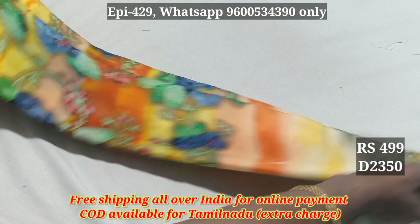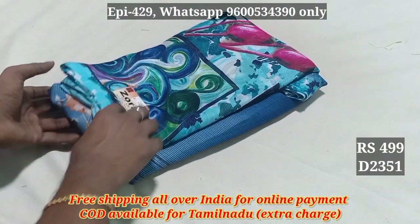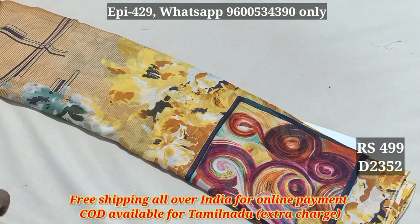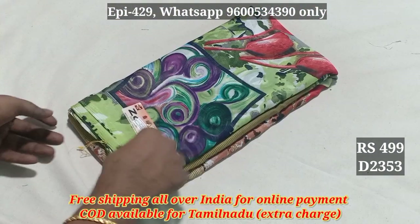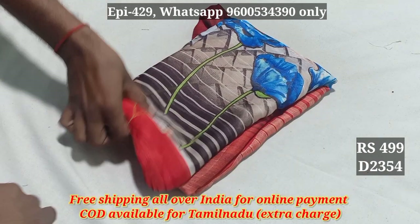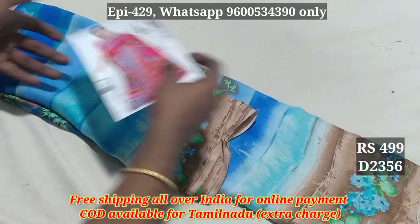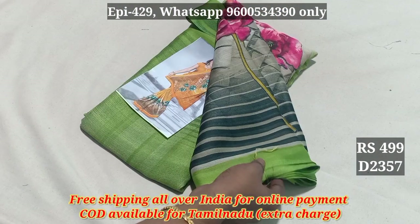Then I am going to add the pattern 2351, 2352, 2353, 2354, 2355, 2356, 2357. Then I am going to add 499.